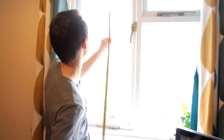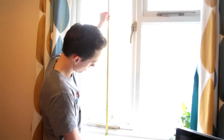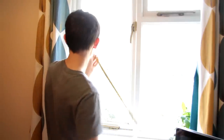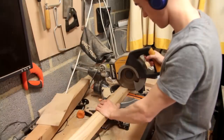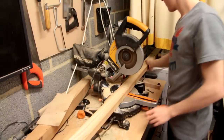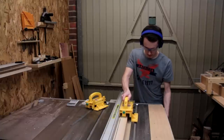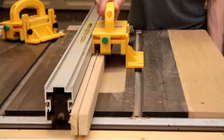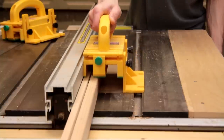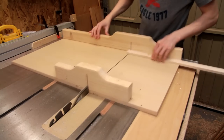Just before we head down into the workshop we need to take a few measurements, and it looks to me like we need a frame that's about 113.5 by 60 centimetres. I'll start by cutting some pieces to rough length at the mitre saw, and now here at the table saw I'll cut them down into some thinner strips. And now using the crosscut sled I'm cutting the pieces to final length.